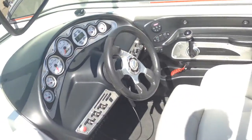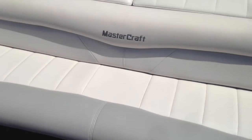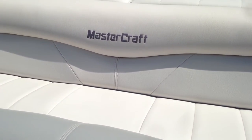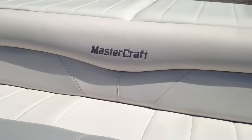Gorgeous, gorgeous boat — well taken care of and ready for a new home. If you have any questions, give Michael a call at N3 Boatworks at 317-845-9253 or email Michael at N3Boatworks.com. Thank you.